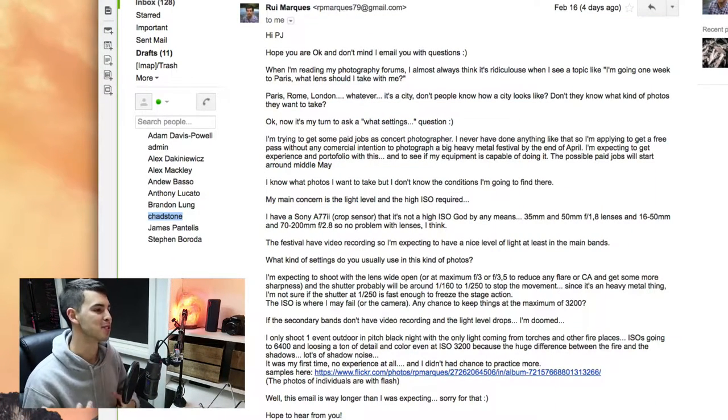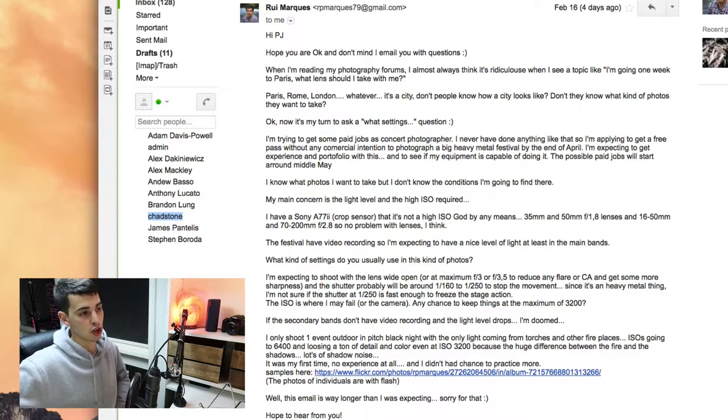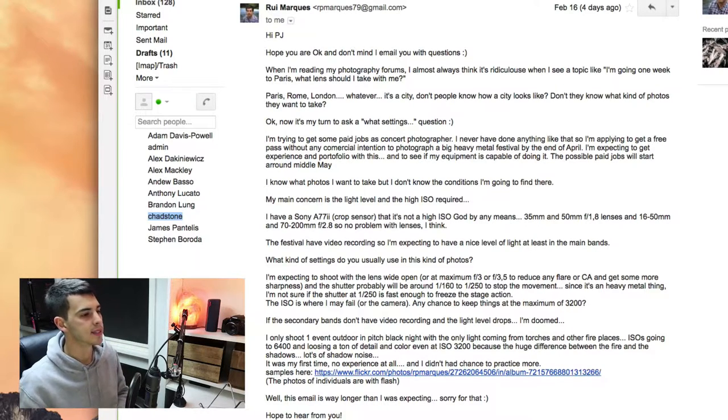Basically, the gist of the email is Rui is going to be taking on some jobs as a concert photographer — he's never really done it before. He's applied for a pass to shoot a heavy metal festival to start building his portfolio, and he wants to use that portfolio to get more paid jobs available in the next couple of months. His main concern is the light level and high ISO required. He has a Sony a772 crop sensor, and it's not a high ISO guard by any means. He's got all the lenses — 35mm, 50mm, 16-50, 70-200 — so glass is not a problem.